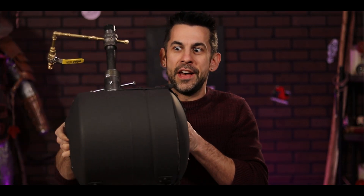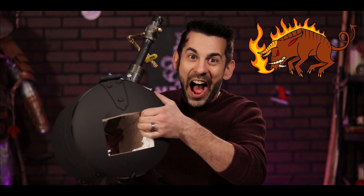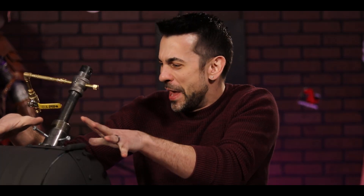So without much further ado, allow me to introduce you to my newest summoned artifact from the Plains of Oblivion. I give you the Infernal Swine, Bouldercrost, the Hell Pig. This piglet of punishment uses propane gas to deal out some really serious heat.